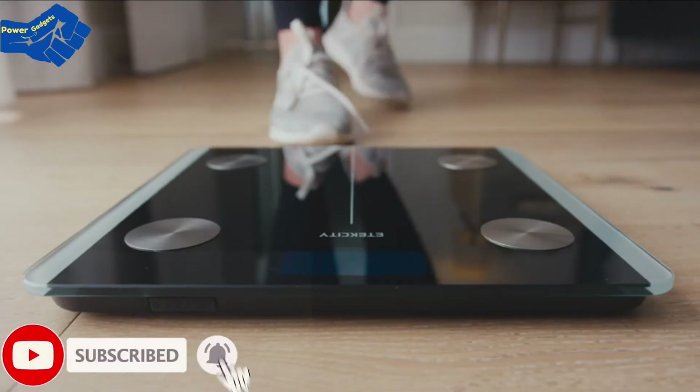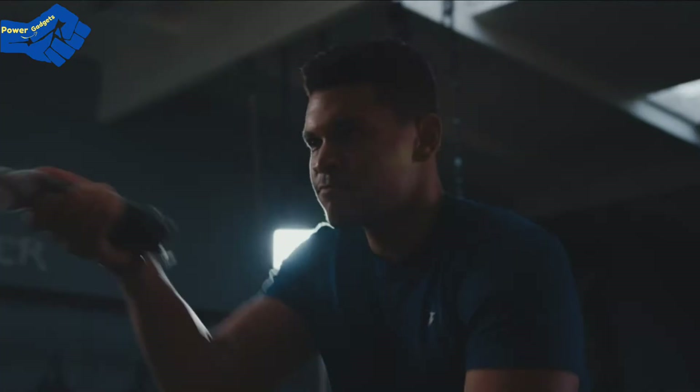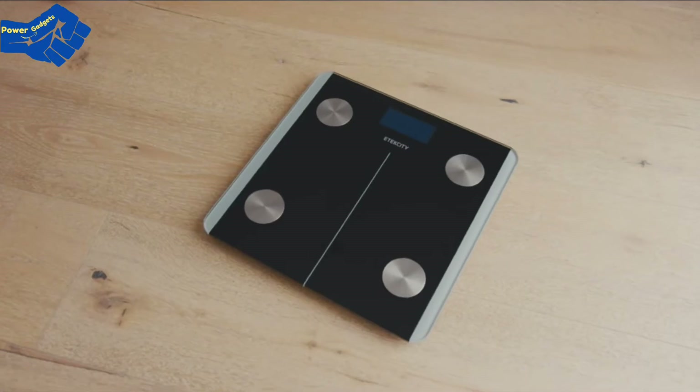Forget fumbling around in drawers for spare batteries. Easily charge your smart scale with the included micro-USB cable. Whether you're trying to increase your muscle mass or simply lower your weight, E-Tech City's ESF93 Smart Fitness Scale has the right tools for you.